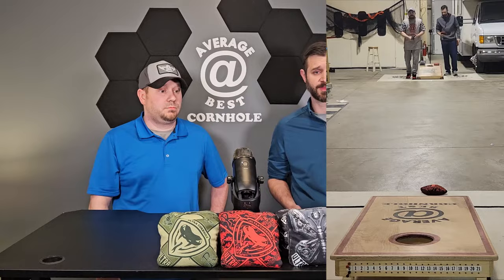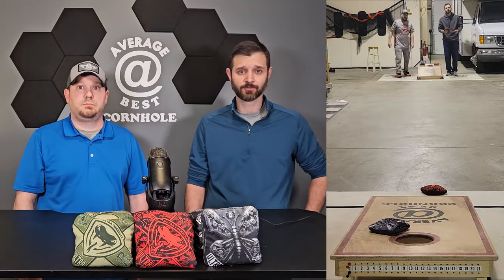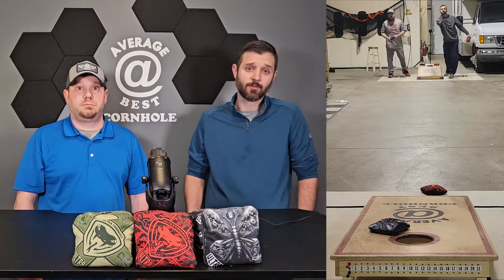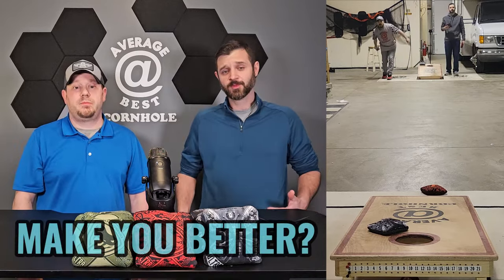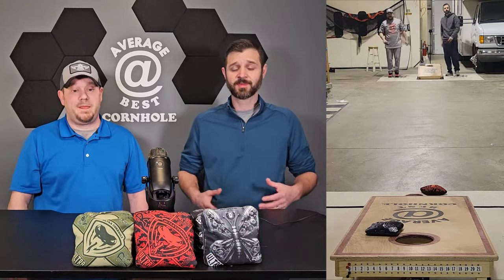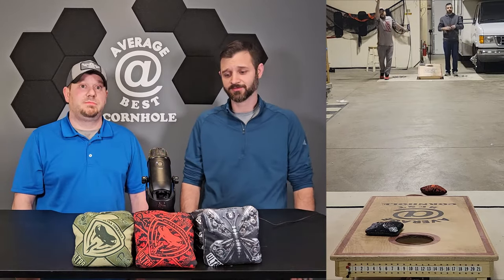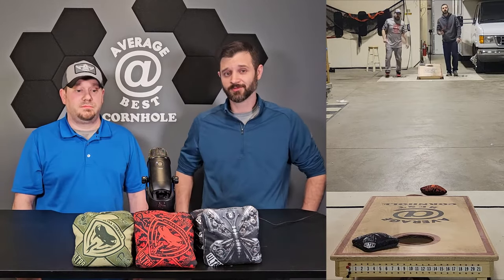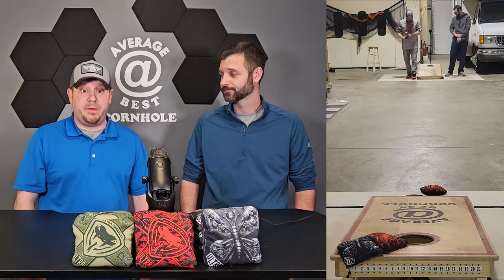The good thing about going to switches is these are probably the easiest bags to get your hands on and try before you buy — somebody's going to have them and you might not want to because you'll probably end up buying them. Will these bags make you better? Probably not — I don't think a bag is going to make you better. But if there's a bag out there that's going to make you better it's the Viper R — it offers everything you need in a cornhole bag. Honestly I think both of them will make you better.